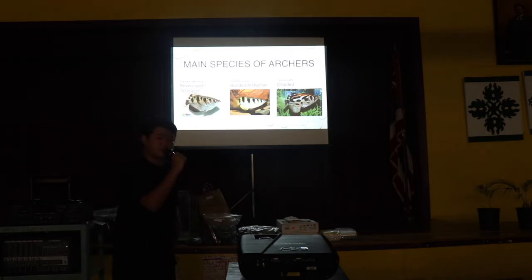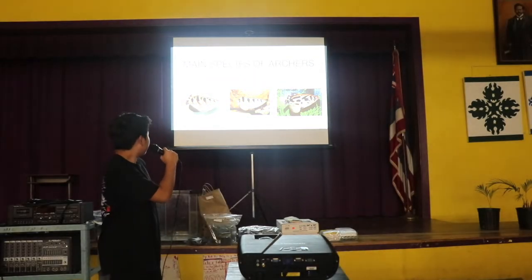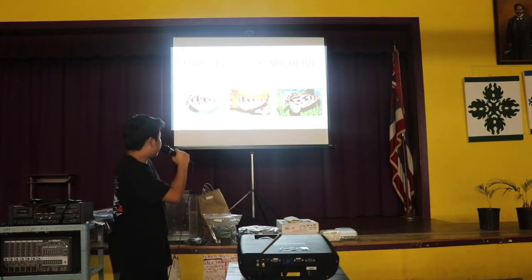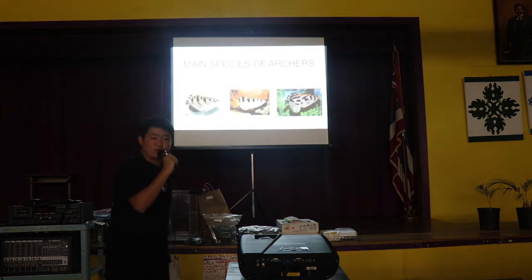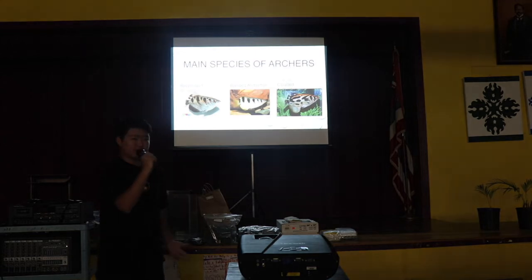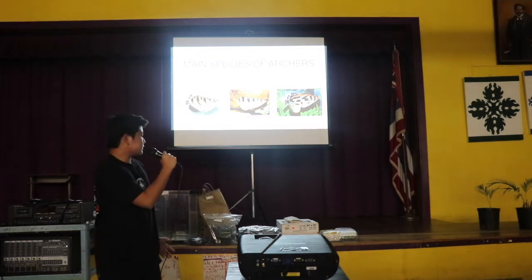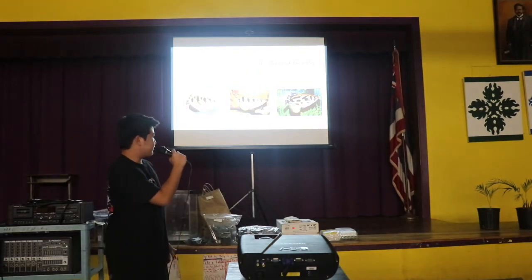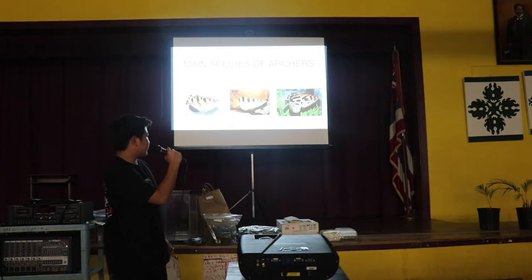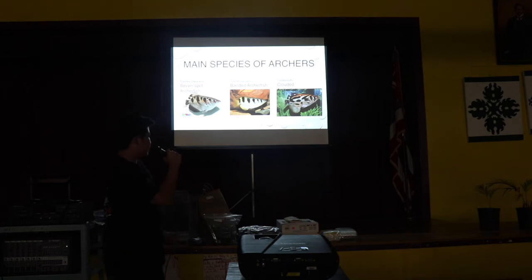The archers that I have are the seven-spotted. I got them at Petland in Kahala before they were starting to close down. The last species are the leopoldi archers, and these are starting to become more popular in the hobby. You may have seen them. What's so interesting about these guys is they are a pure freshwater archer. The other species that are in the hobby are all brackish water. There's not many that can stay in pure freshwater their entire life, and this is the only one I have known in the hobby that can stay in pure freshwater.